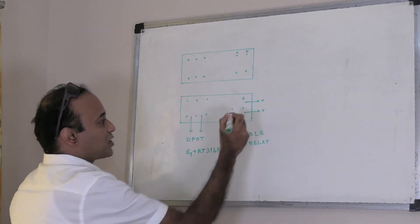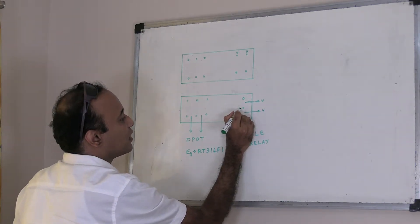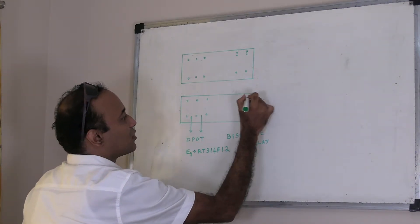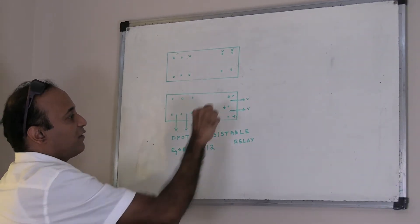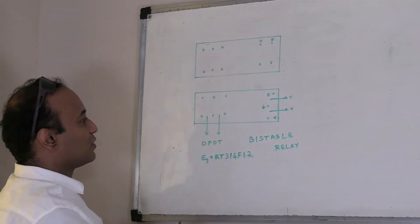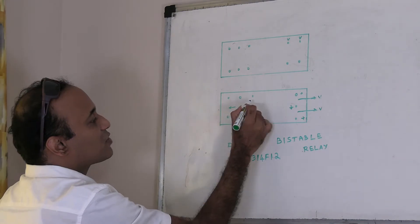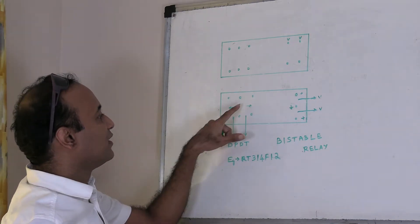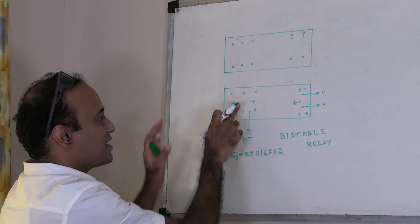For switching, there are three terminals. Let's assume one is the ground or negative terminal, and two are positive terminals. If I energize the relay through these terminals, the relay switches from one position to another. As soon as I energize it, it goes to that position, and even if I remove the voltage subsequently, it stays in that position.